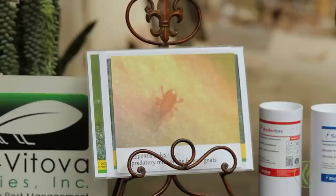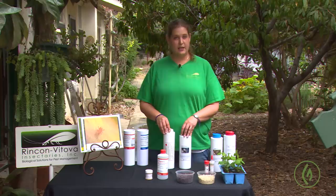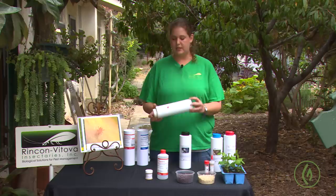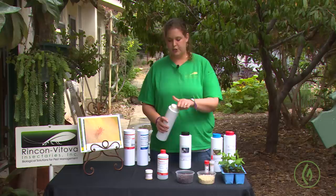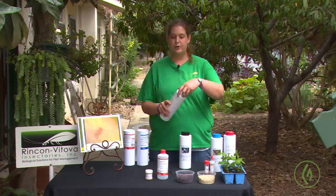Next in line for prevention is a soil mite called Hypoaspis or Stratiolaelaps. This is a tiny little predatory mite that lives down in the soil, in the top few inches of the topsoil. It does not like to be incorporated, so if you're transplanting, wait until you've done your transplants and then just go in and sprinkle these mites over top. They come in a vermiculite or soil-based carrier, and a liter treats about a thousand square feet.